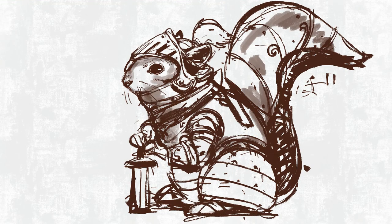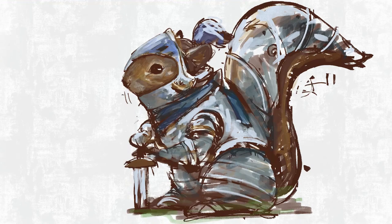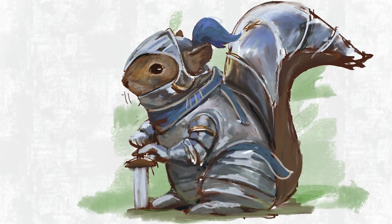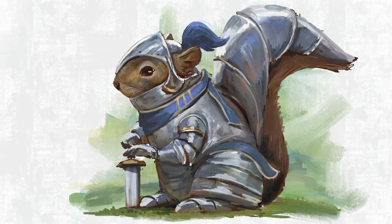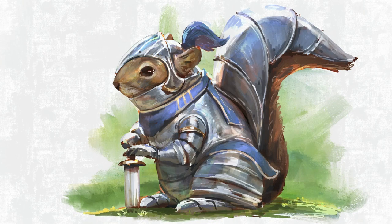Here you see I start to add in some underpainting — some browns for the values. I just use brown because it's an interesting color to use as a starting base, but then I start painting on top of those browns with the normal colors that you would expect to see.